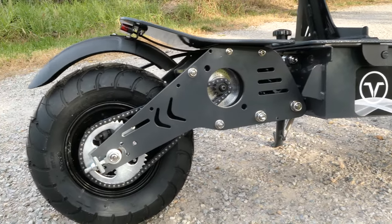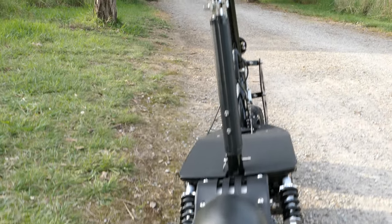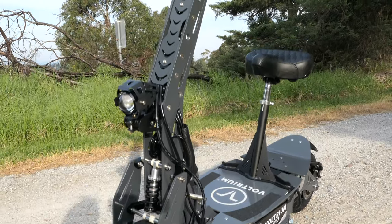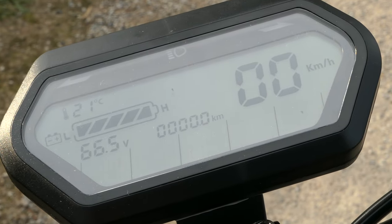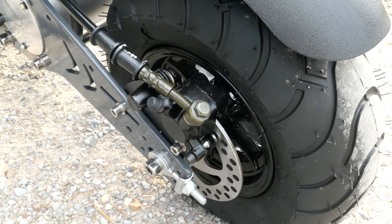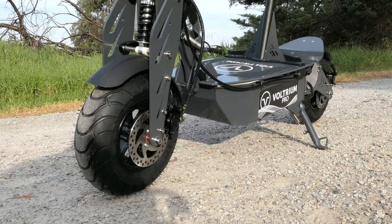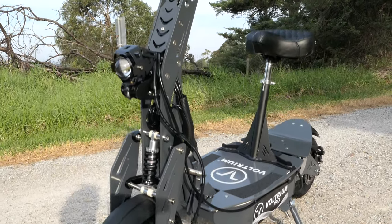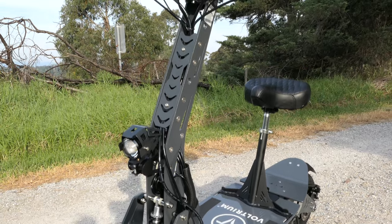Featuring 13 inch wheels, slimline LED brake lights, LED projector headlight, 108 decibel horn, auto-meter and speed gauge, front and rear suspension, hydraulic calipers on 3mm precision laser cut discs, and a lithium ion battery that can easily do 150km and charge in 4 hours.